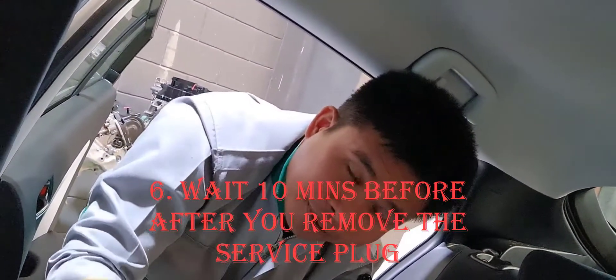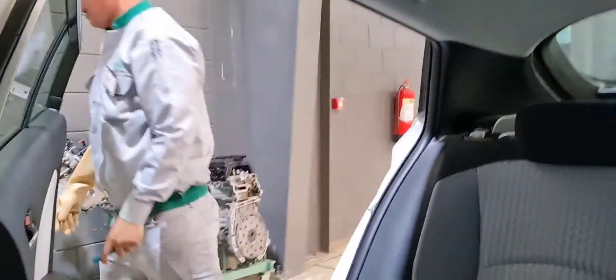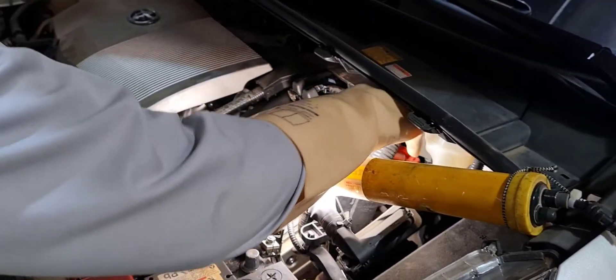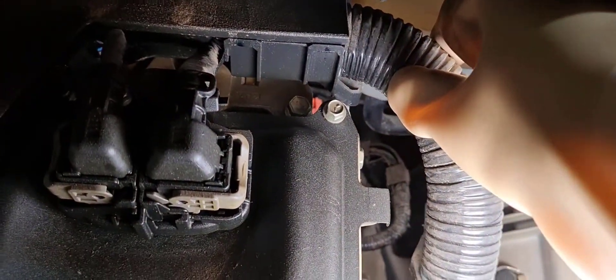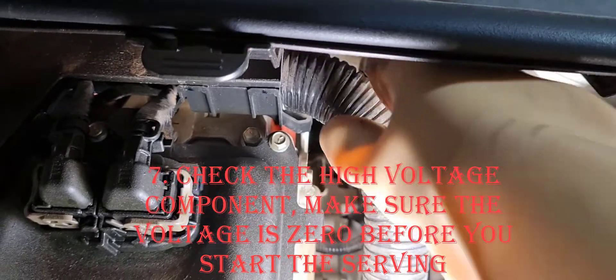After you remove the service plug, before you start any servicing, troubleshooting, or check-up of the high voltage system, wait for 10 minutes. After 10 minutes, go to the location of the motor line going to the hybrid battery and check the capacitor — it should already be reduced to zero voltage. If the voltage is zero, you can start working.